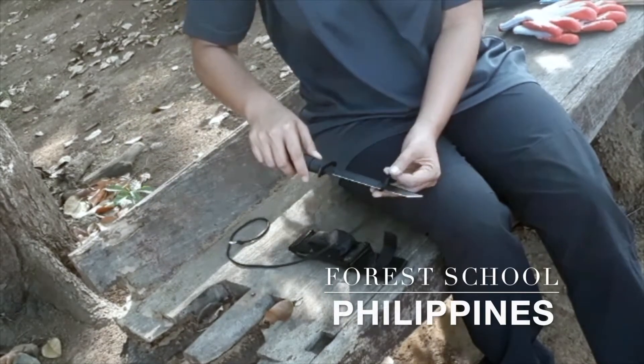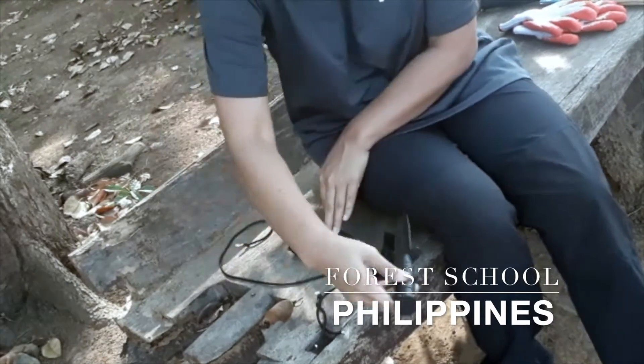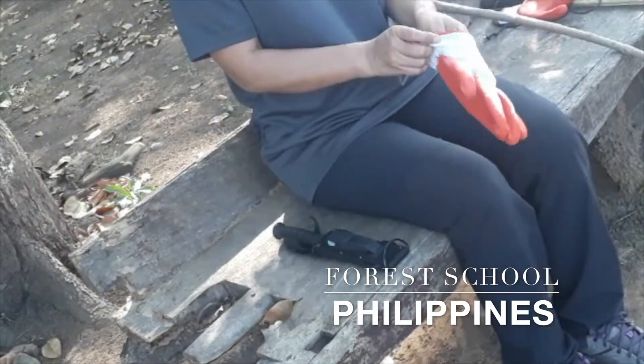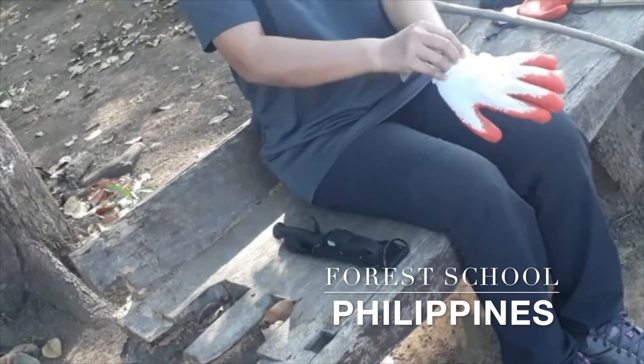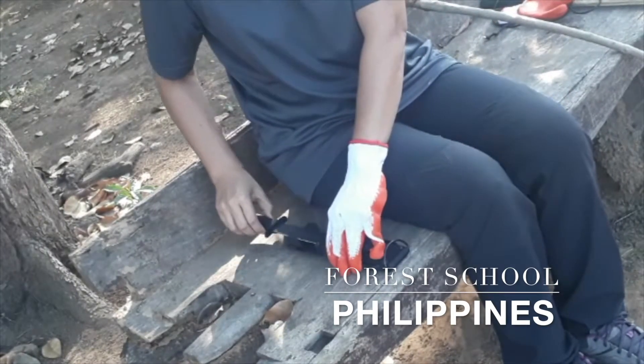A sheath knife is used for cutting string and also for carving or whittling wood. I'll wear a glove on my helper hand.